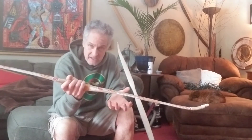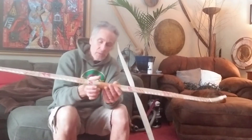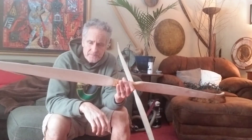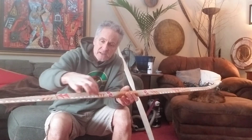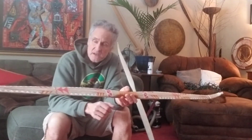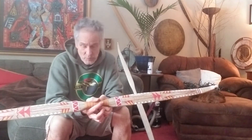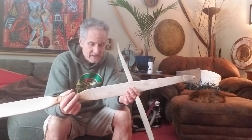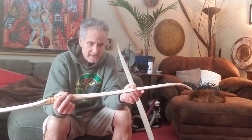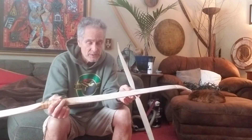Once this sinew starts tightening up again, it's probably going to go into some reflex, which is good. It's just red oak with a nice power layer of sinew, a second layer, and then a third running down the center to kind of hump it up — even though the wood itself is already humped. I turned this into a way-too-heavy bow, and that's why the belly failed originally. It was self-destructing, splitting and popping apart, and as you saw, I repaired it with gorilla glue.